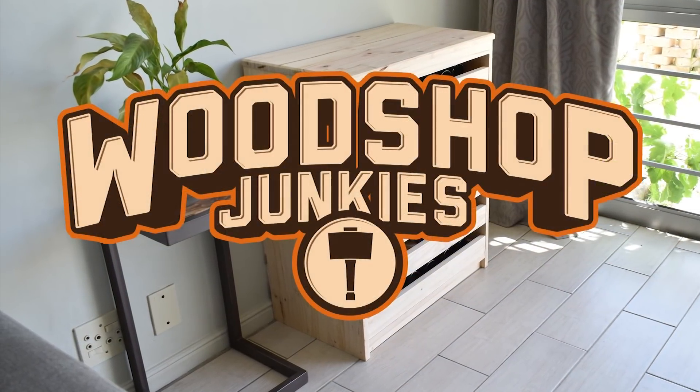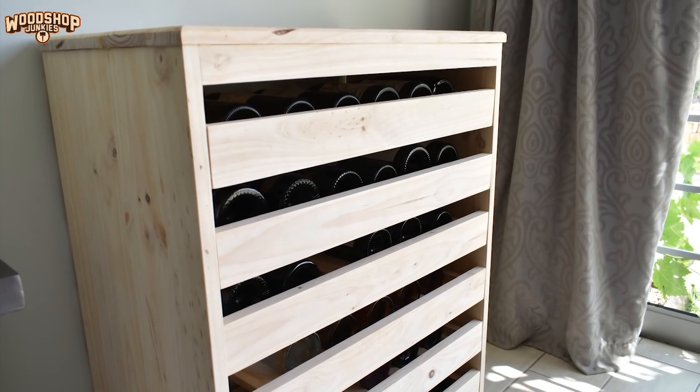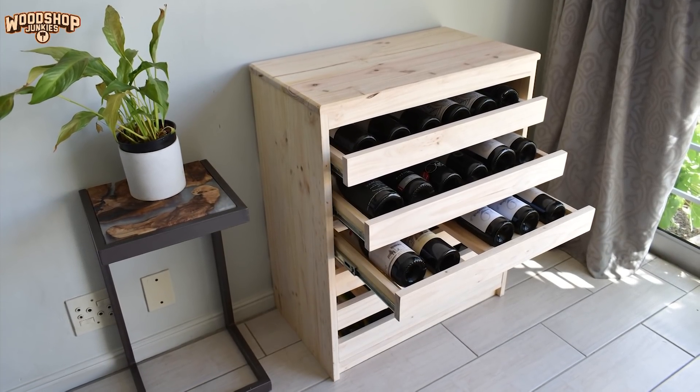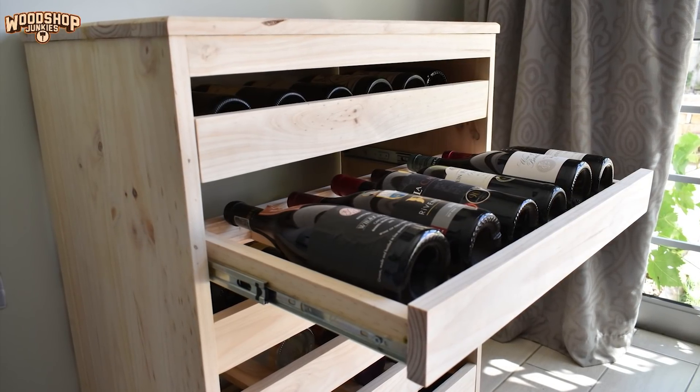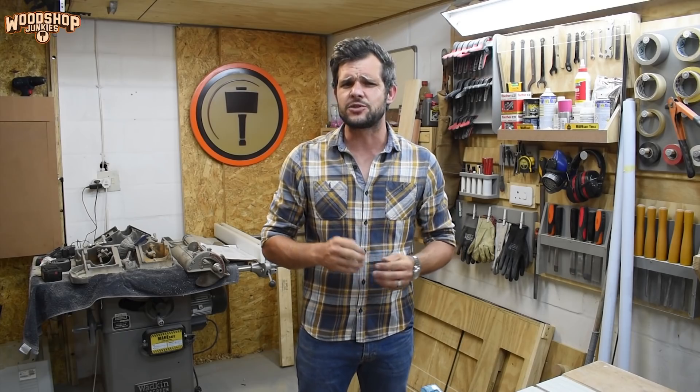Hey guys, this is Woodshop Junkies and today I'm building a very nice but easy to make wine storage rack with drawers. You guys have probably seen something along the lines of this project before — a wine rack where the racks are drawers, which allows better access when inserting or removing a bottle, but more importantly a better view when you want to peruse your selection. As a piece of furniture, I also find the concept a bit more appealing. So when I was recently asked by a customer to make one, I figured this would be a perfect addition to my up-and-coming plans website.